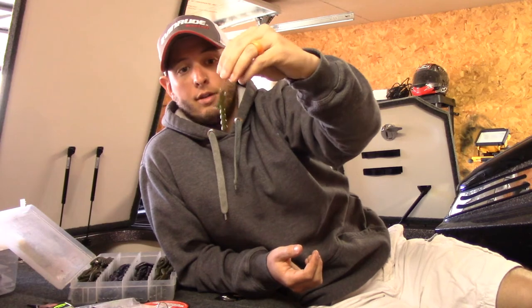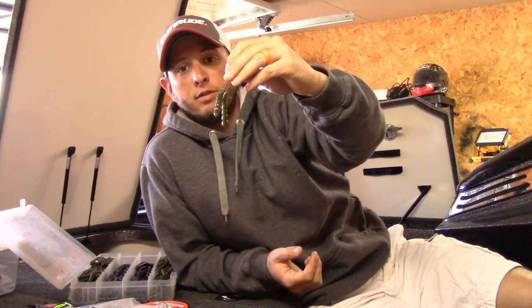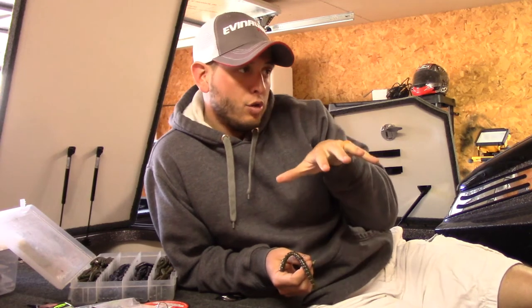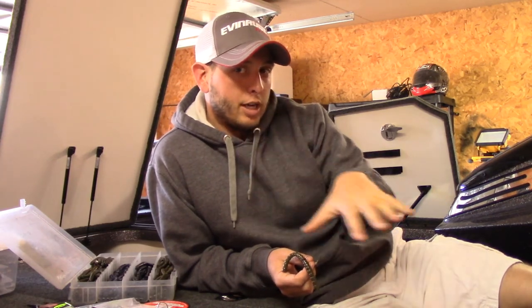Right there you go — throw it just right down the bank, into spawning pockets, spawning coves, things like that. Works pretty good. When those fish are up and you can see them but you can't get them to bite and they're kind of cruising around, a wacky-rigged Exo Stick can't be beat.